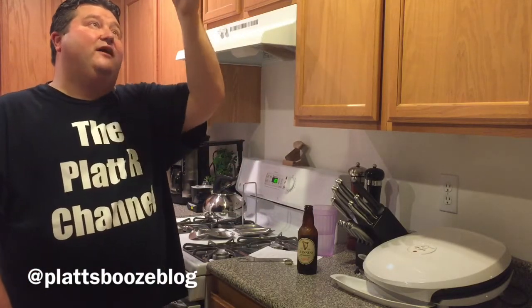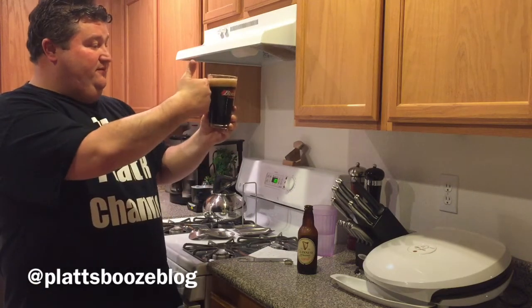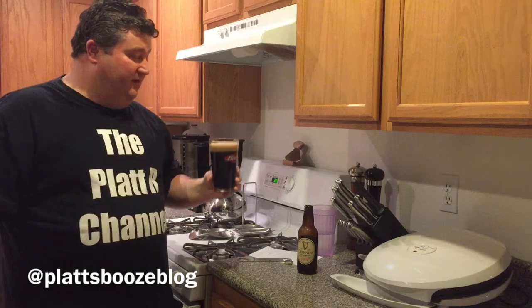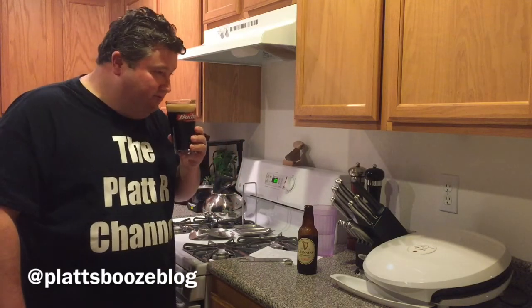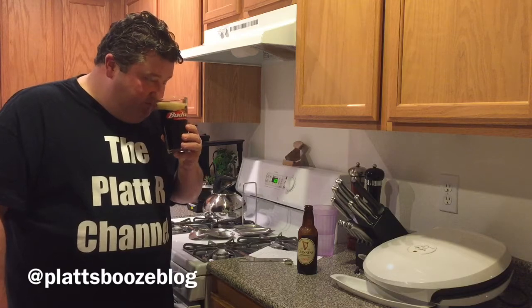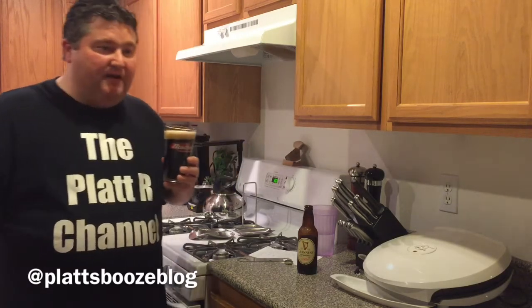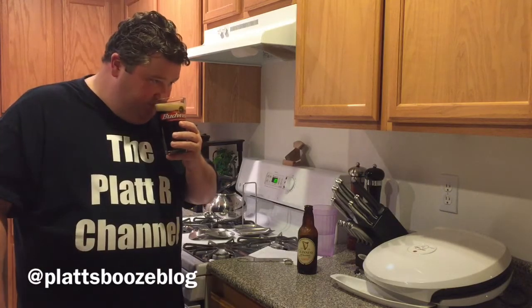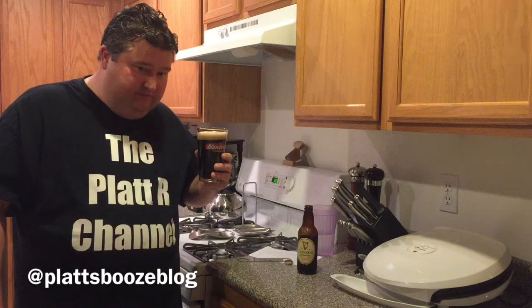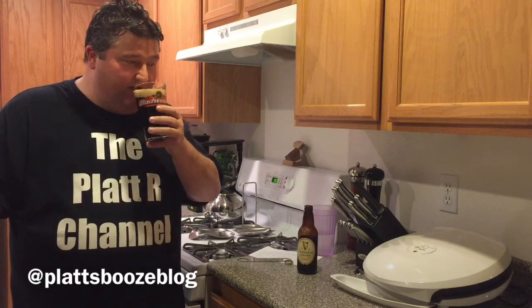Holding up to the light — it's fairly opaque. We got a nice good finger-width of a slightly darker khaki head. Let's give her a nose. Oh yeah, you pick up the malt, you pick up a little bit of coffee, no hops, definitely some roasty notes. Let's give her a try.